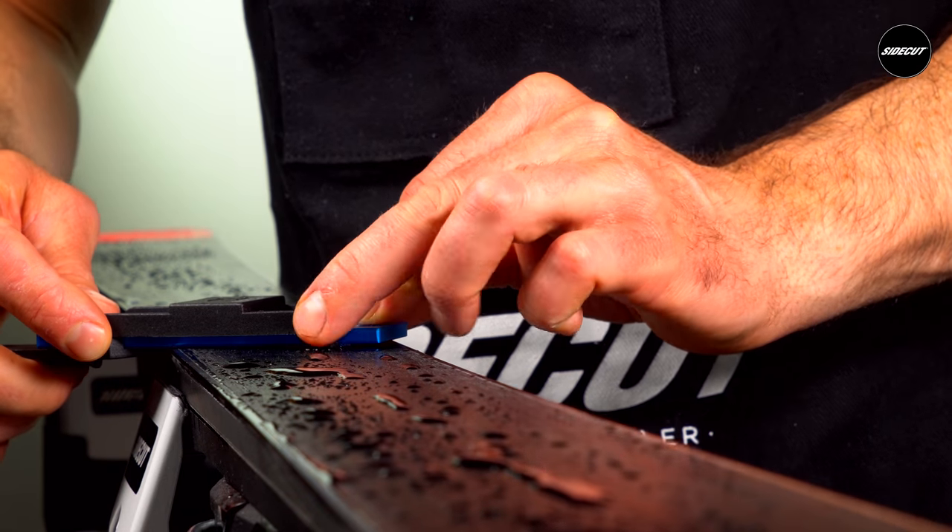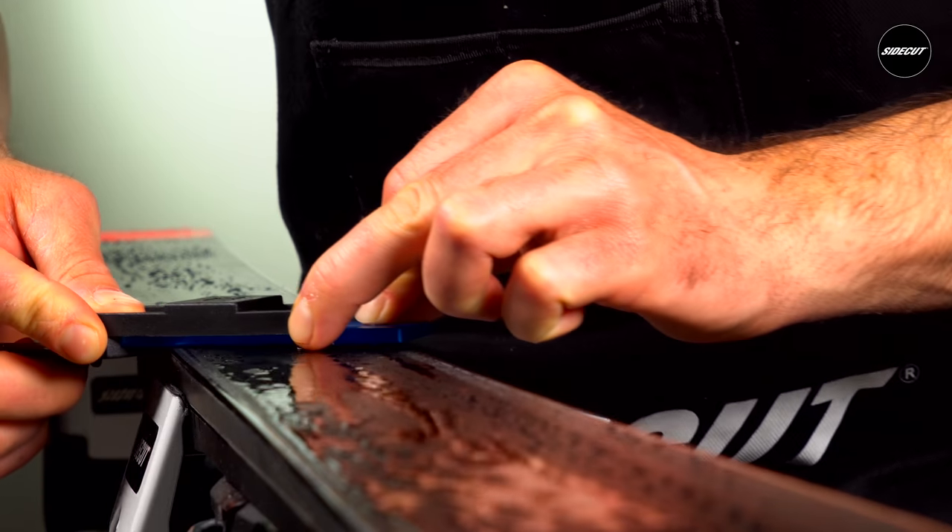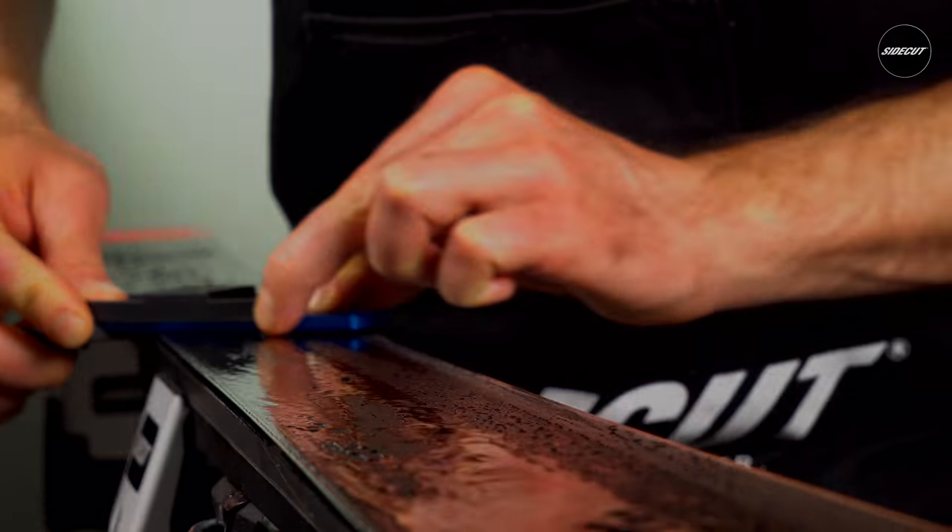Remember, the degree of bevel is determined by your skill level, strength, type of ski or board you're on, and what discipline it's used for.